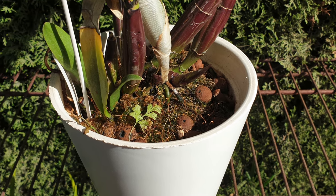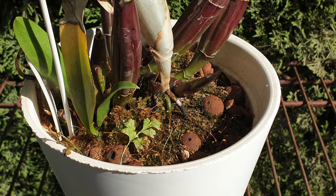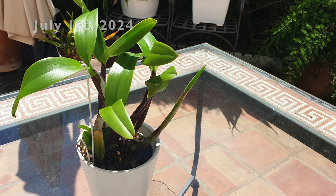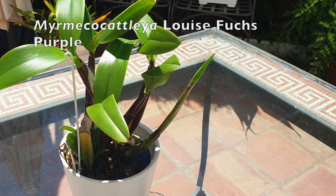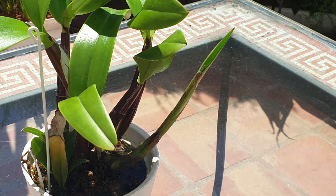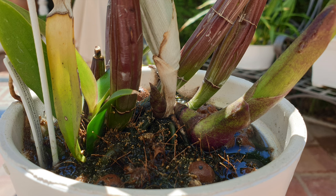Welcome to the patio. This is my Mirmico Catalia Louise Fuchs Purple at the end of May with two new growths starting, but the big surprise is check this new growth out on the 1st of July. I mean, goodness me, this is insanity. I am so happy to report back to Fernanda from Nothing Meant to Orchids and Succulents — she is doing fabulously. The size of this new growth, even at the base, is super scary in a good way. And for that reason, we're going to repot her.